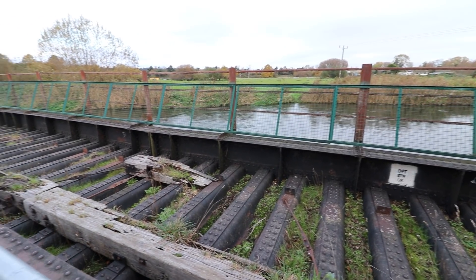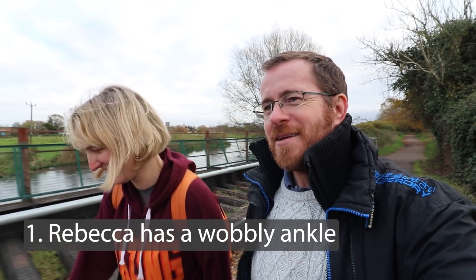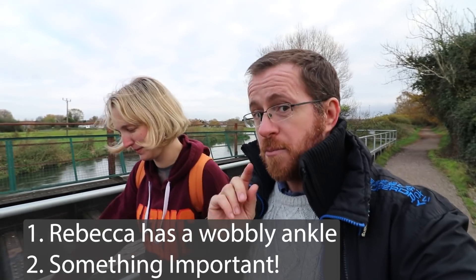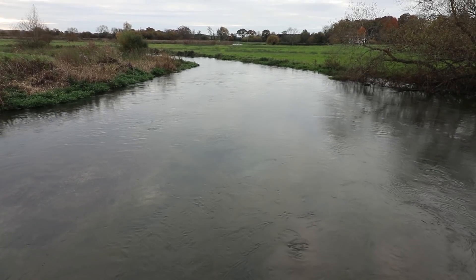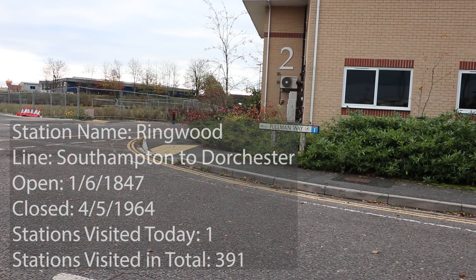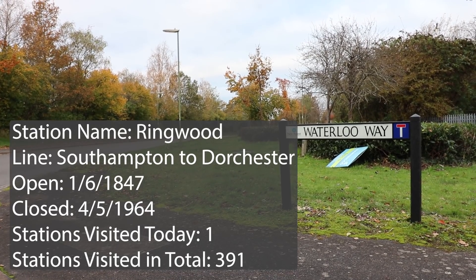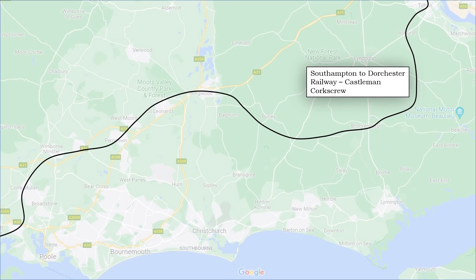Just back there is Ringwood, and this is the Castleman Trail. We're not on the Castleman Trail today, but we need to be on it to get to where we're going. Two important things: Rebecca's got a dodgy ankle so we're walking a bit slower than normal, and there's something important to tell you at the end of the video — make sure you stay tuned. This line is the Castleman Corkscrew, the Southampton to Dorchester Railway. We've just come from Ringwood — there isn't a great deal there; the station is now an industrial estate with a couple of hat tips to the line in the road names.